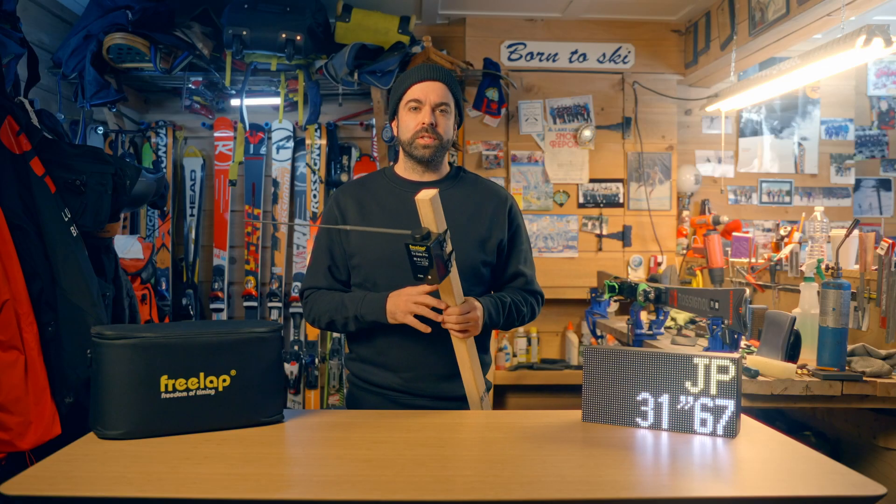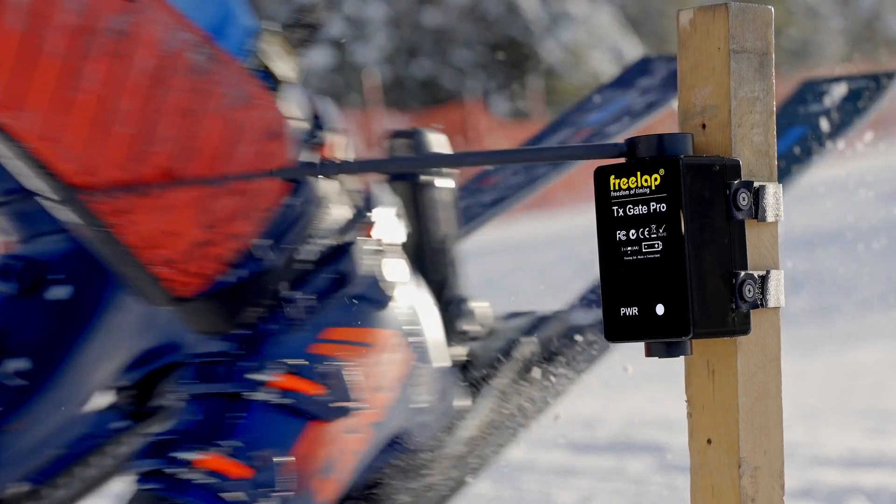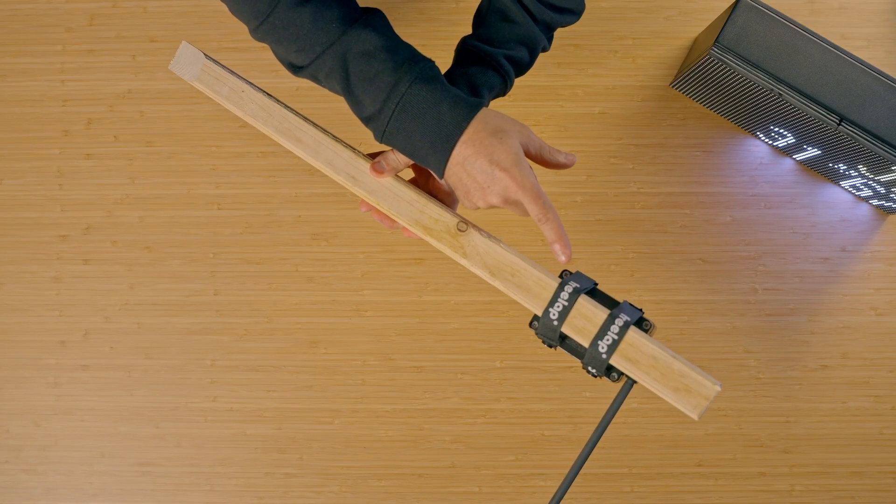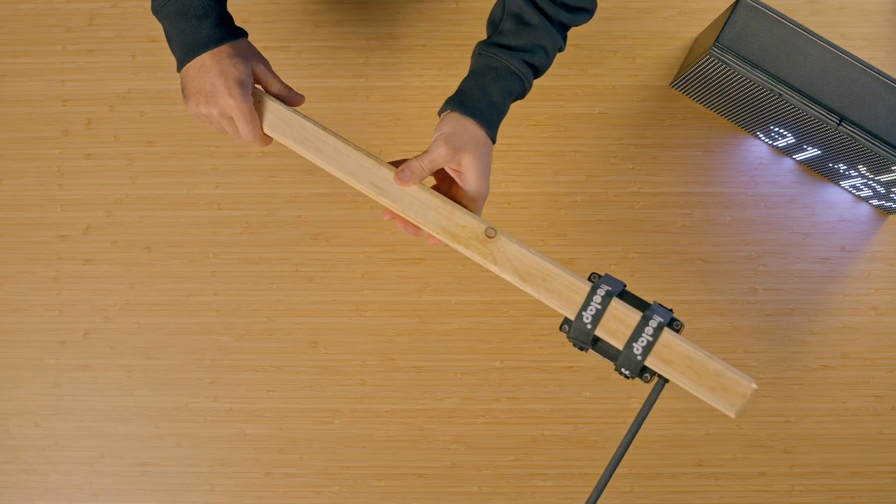Next, we're going to show you how to install the course from top to bottom. First, the start gate. You'll simply need to attach your start gate to your 2x2 posts. Your start gate is now ready to go.